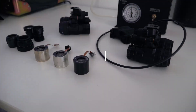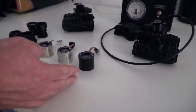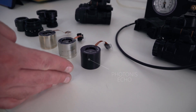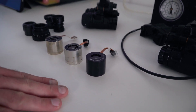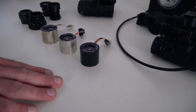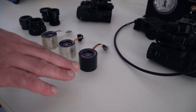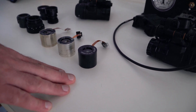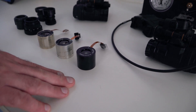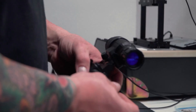From right to left, we have the Photonis Echo tube. This is a great tube option, very well priced, and works great in high-light environments. I recommend these to a lot of law enforcement officers or anybody operating almost exclusively in urban areas. They do not work the best in extremely low-light environments — the woods, far away from urban areas where there's no ambient light or you have a thick canopy.